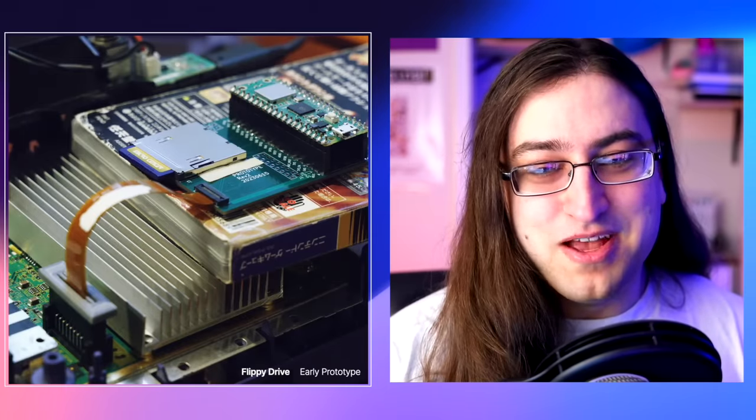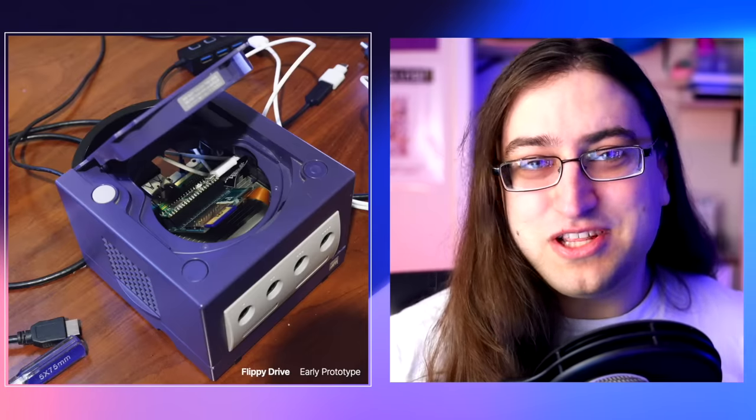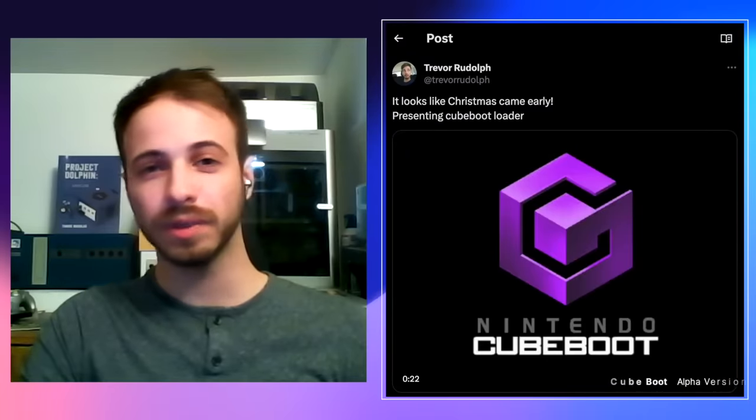Trevor and I decided to build a disk emulator for the GameCube after a sequence of attempted projects to load homebrew or custom software on the GameCube. We eventually landed on the disk interface as the best way to have solderless access to the software on the GameCube without having to customize the hardware of the console itself. There is also a lot of software to write for this project — firmware that runs on the Flippy Drive device itself, and software that runs on the GameCube in coordination.